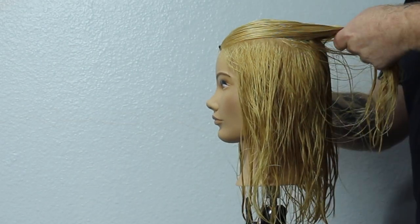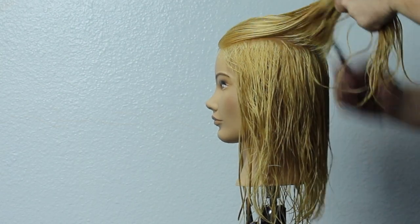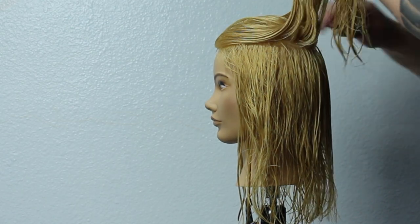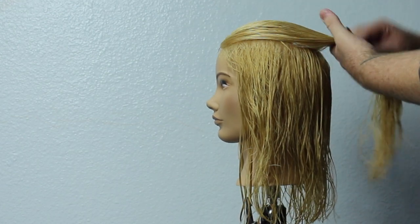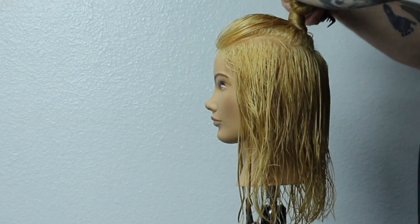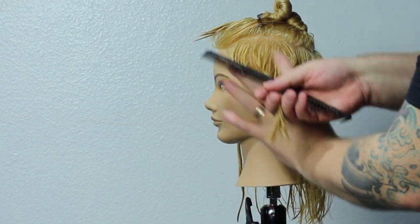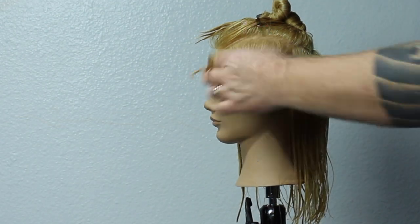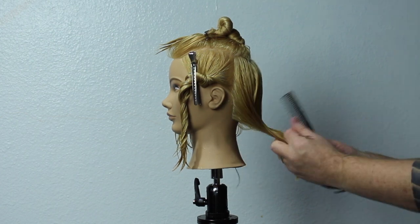Let's start with the sectioning off. We're going to take a horseshoe section right above the parietal ridge all the way around and section that out of the way. On this mannequin head, that's where most of the thickness of the hair is, so I want to keep some of that thickness and clip it out of the way. My next section is just right behind the ear, straight down. I try to keep my sections really clean — it just makes a haircut flow better and I know where I'm at.